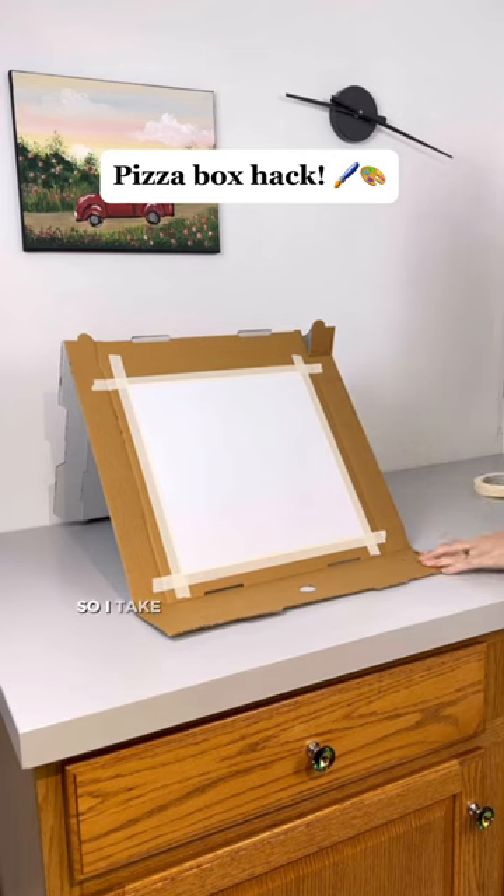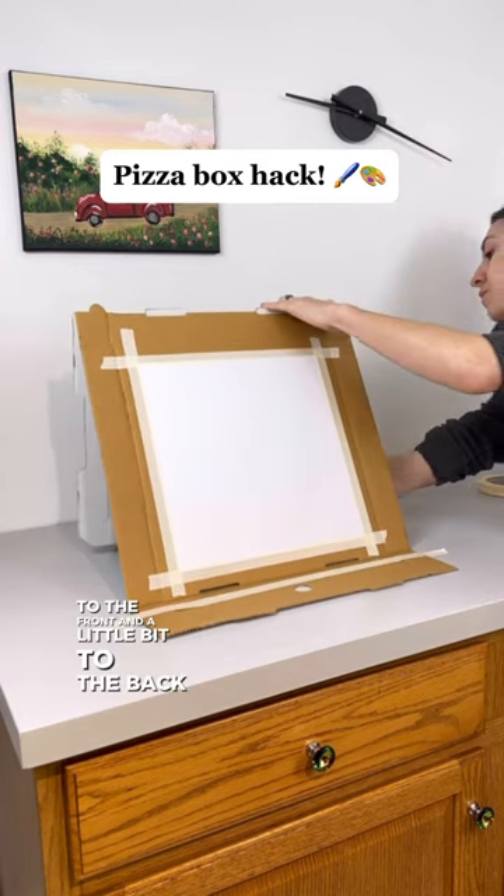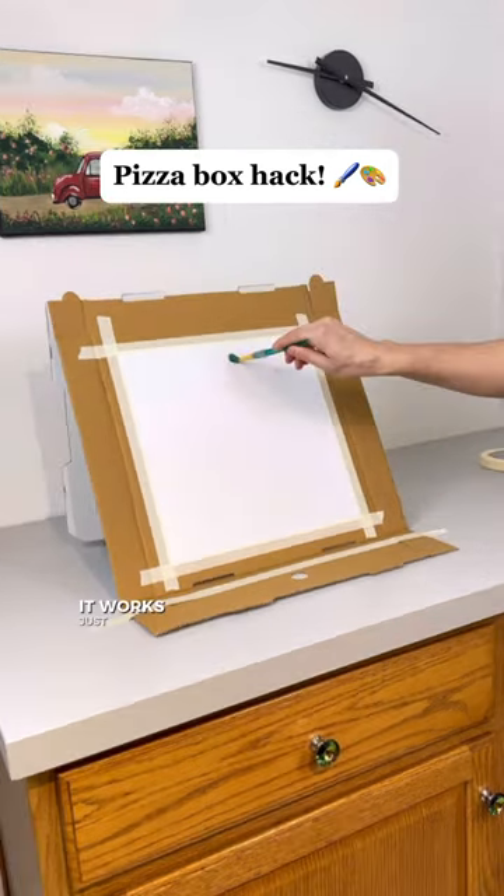It does slide around a little bit, so I take a piece of tape and tape it like this to the front and a little bit to the back. But once you have it secured, it works just like an easel.